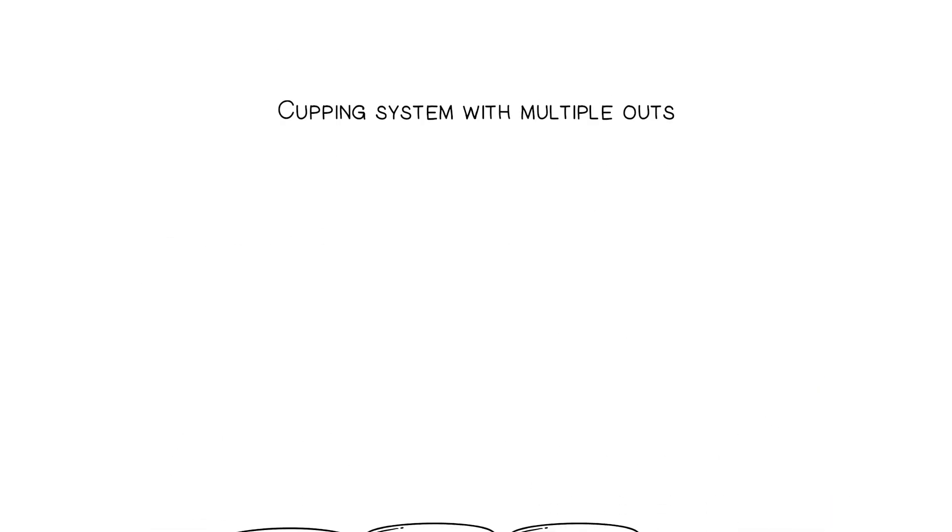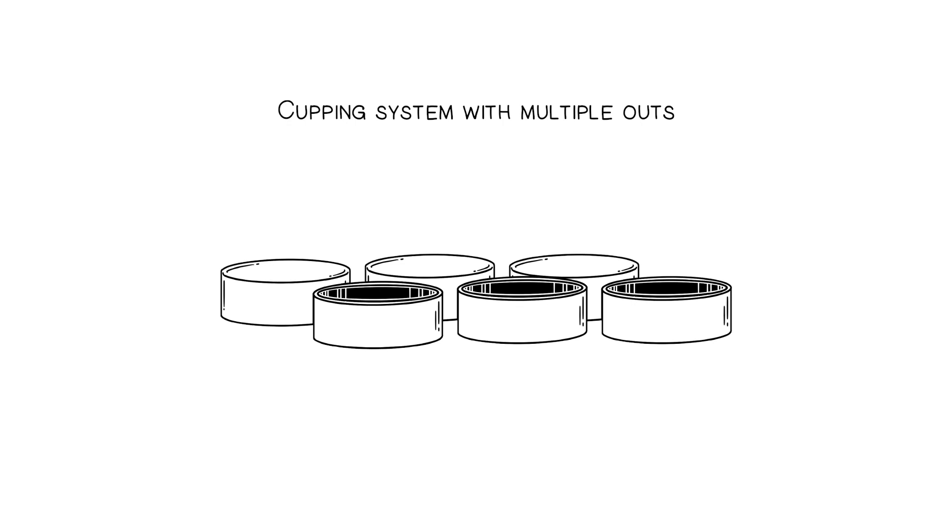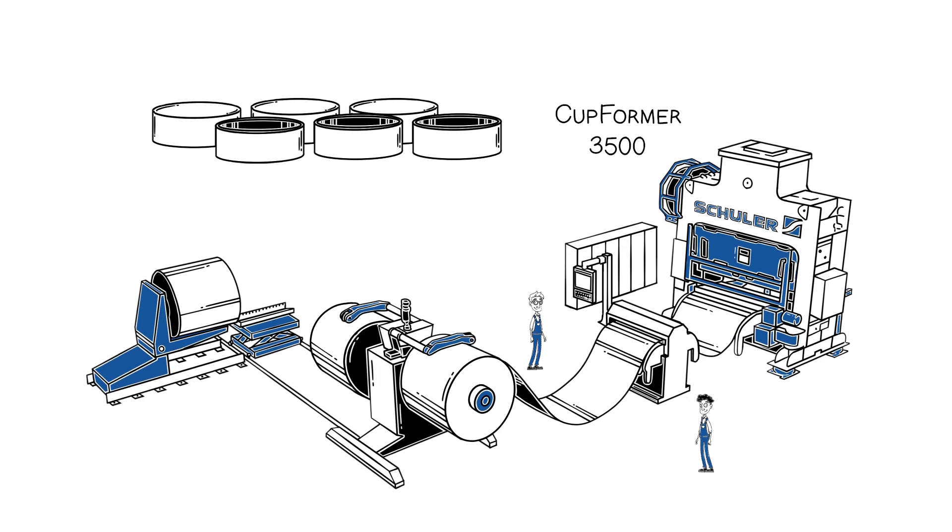The cupping system works for the multiple forming of cups and consists of a coil line, a servo roll feed, a cupping press, and a cupping die set.